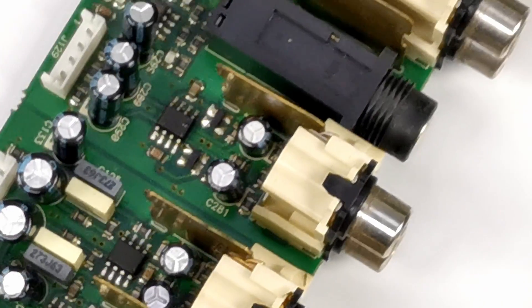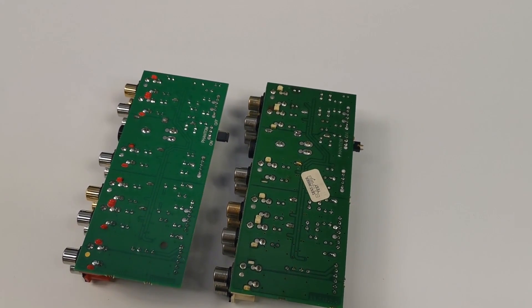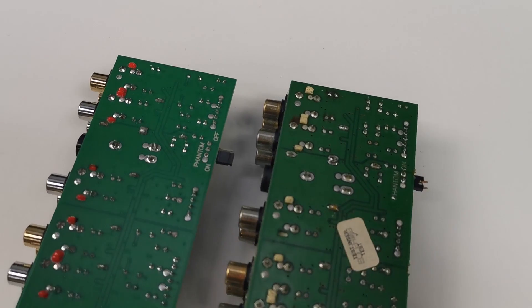Op-amp models are the same, and even the tracks on the PCB bottom layer have an identical layout.